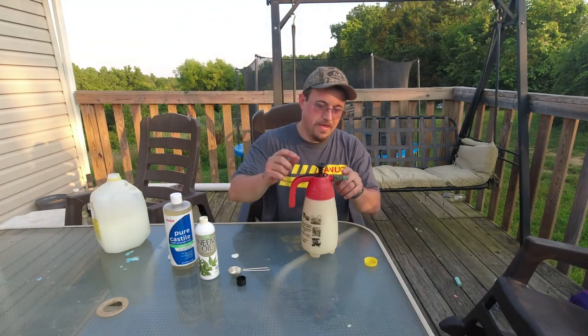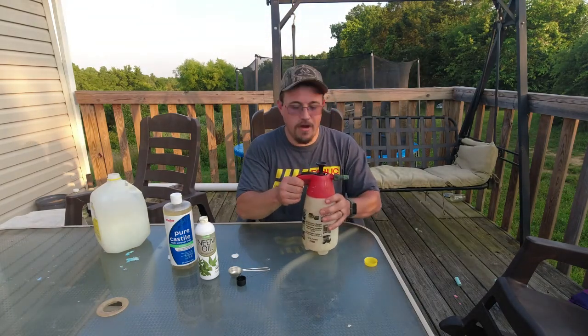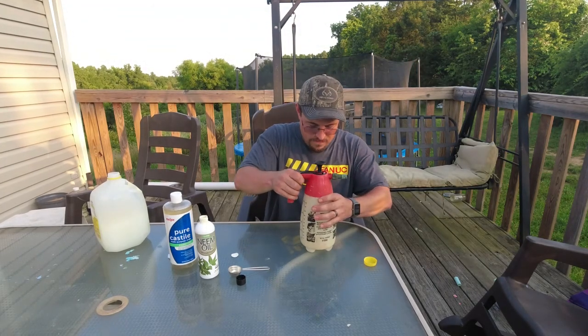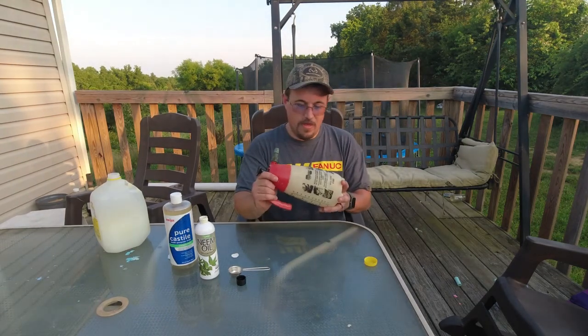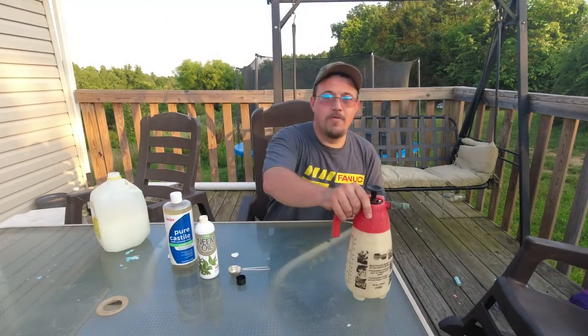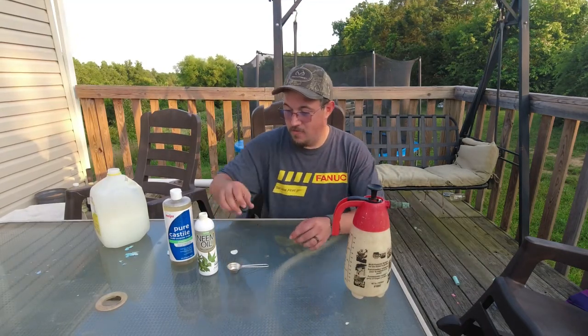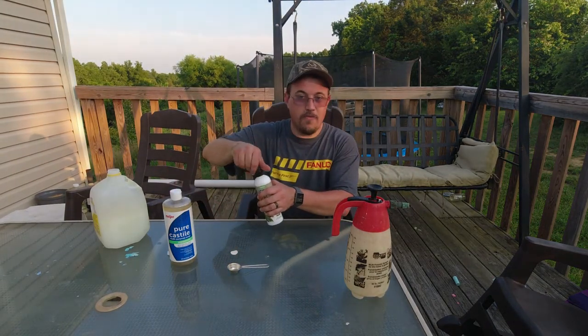This sprayer has got some parts from two different sprayers that I put together to make one working one a couple years ago. The combination of the two works better than either one of the two original ones, so it worked out pretty good.